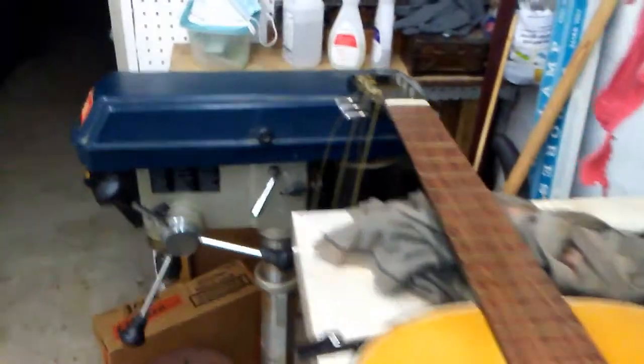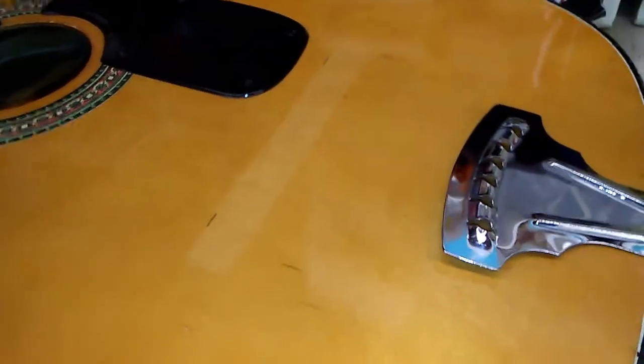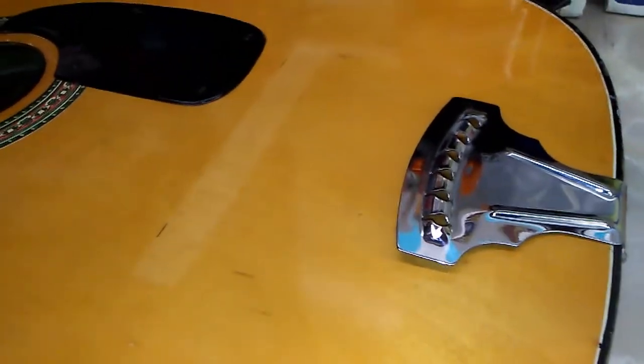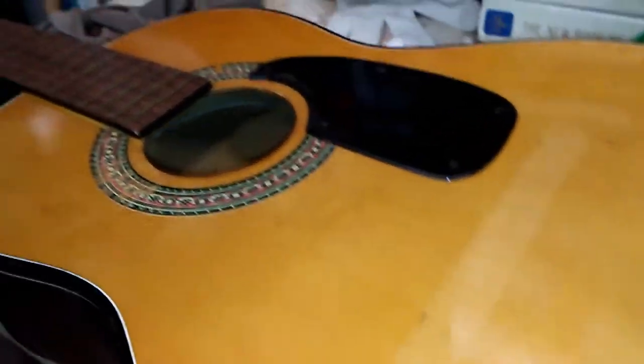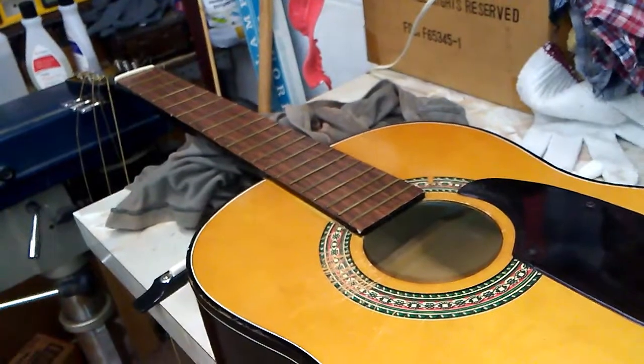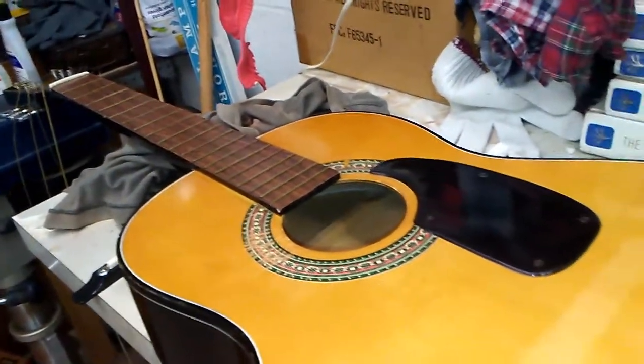Let's pull these strings back and get the bridge on. I noticed what I thought was a little piece of wood — it's actually little lines drawn onto the body under the finish to tell the setup guy where the bridge goes. That's a quick shortcut right there. Let's use those as a guide and get this strung up.